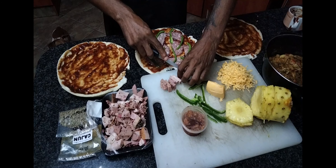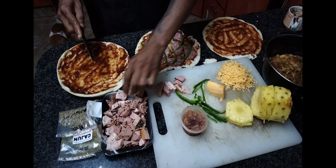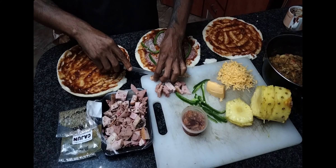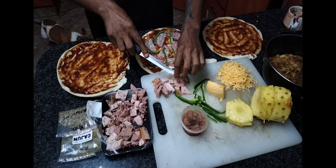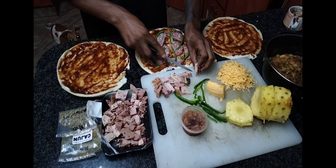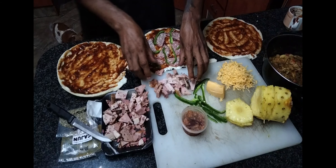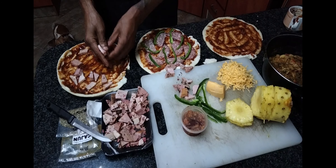Next up we can see the chef dividing the lovely Parma gammon so that everybody can have a bite of everything once they get their slice. Going forward when we make pizza again, we will be making the raw ingredients ourselves — including our own bases — but unfortunately the bases were already purchased pre-cooked and ready to assemble, as the master chef is doing right here.